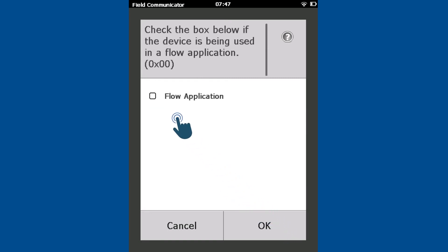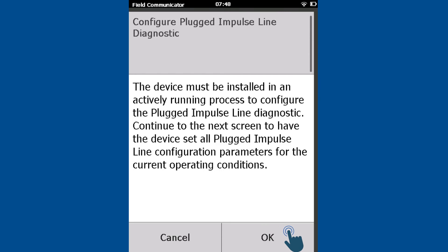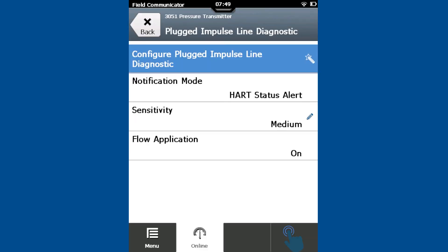Check the box if the device is being used in a flow application. For pressure and level, leave the box unchecked. Set the Plugged Impulse Line Configuration parameters at the current operating conditions. The Plugged Impulse Line Diagnostic is now configured.